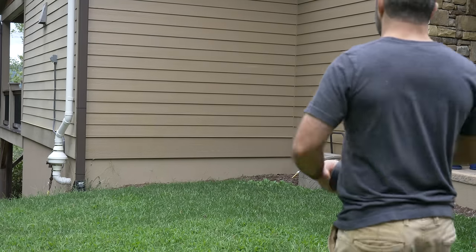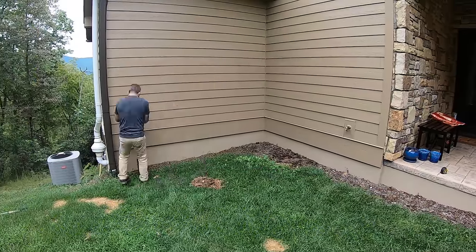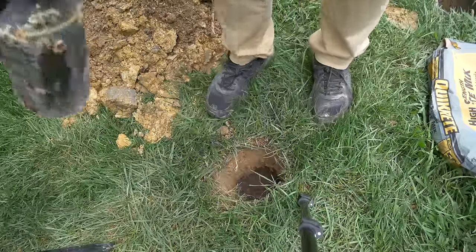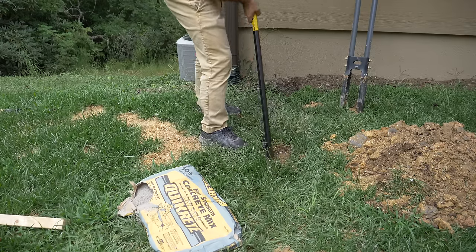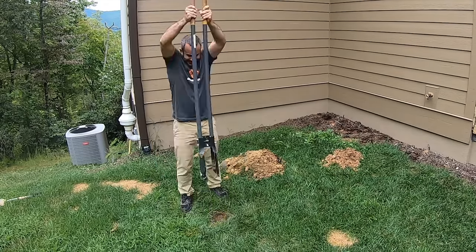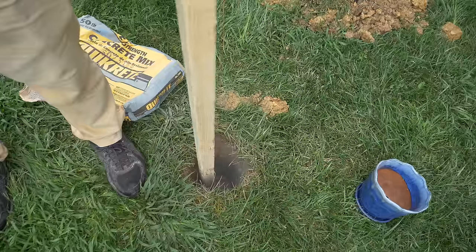First things first, we need to dig some holes for our footings. If this platform were for horses or pianos, I'd be digging these holes much deeper and wider. But for our purposes, these will do just fine. We'll pour in a third of a bag of concrete mix, throw in some water, and then tamp it down flat. With the magic of editing, we'll skip the part where we let the concrete set and push on.